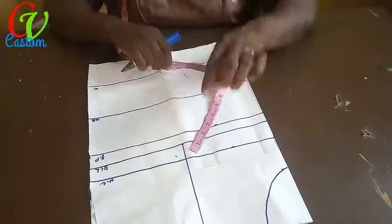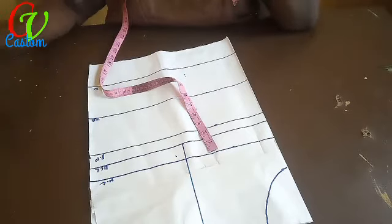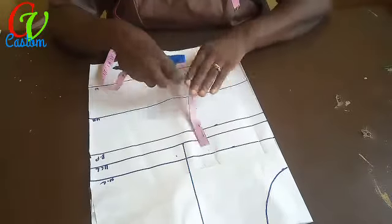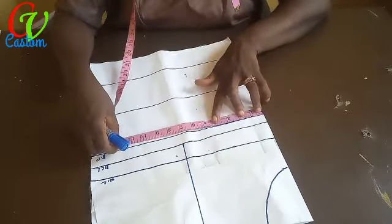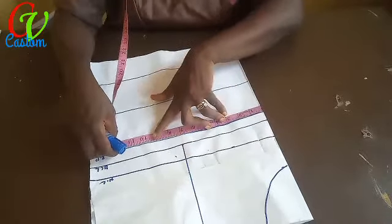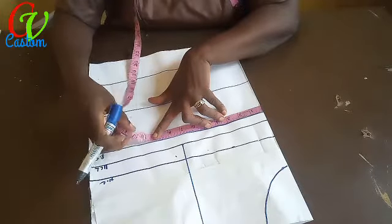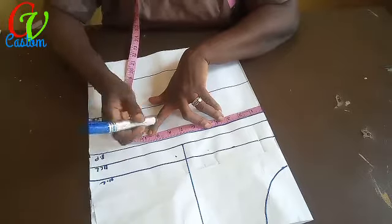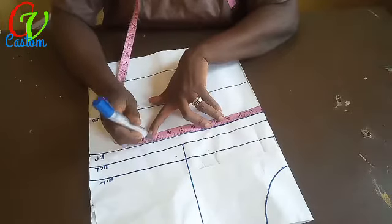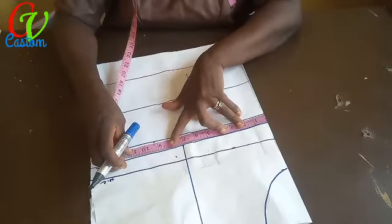Before I do that, let me get the measurement for the bust. The bust measurement is 37. Divided by four, I'll be having 9.25 inches — nine point two five. The upper chest line is the same measurement, 9.25.